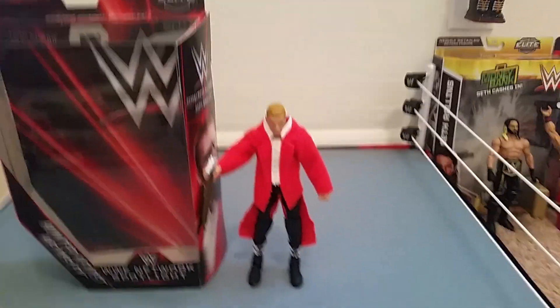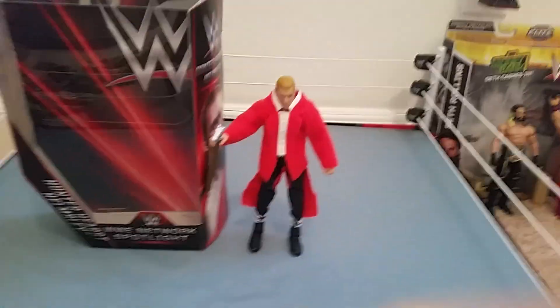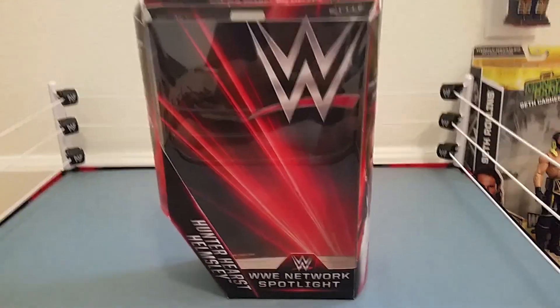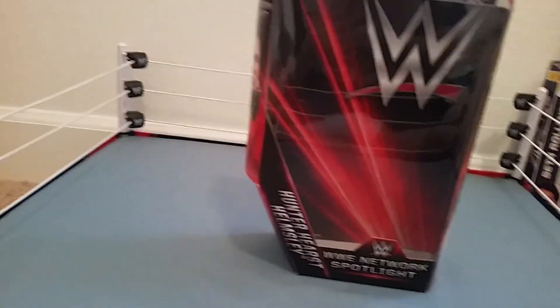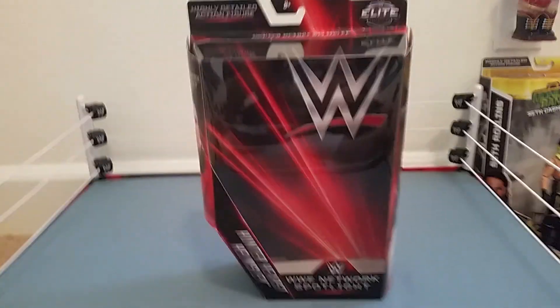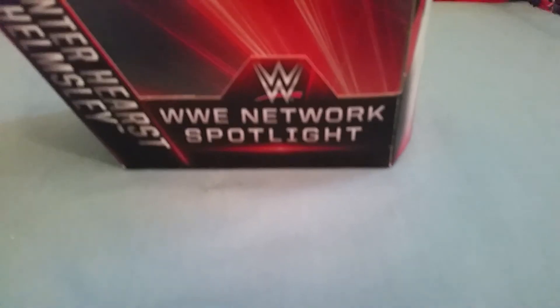We have this figure, it is awesome. We're gonna first check out the box and then we're gonna check out the figure. This is indeed a new box — it is not your average red box, it is not the WrestleMania blue box. This is a red and black box with the new logo.